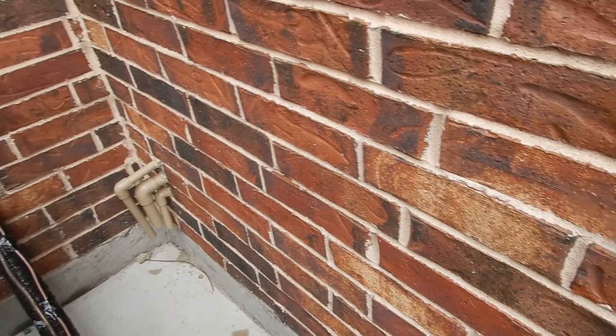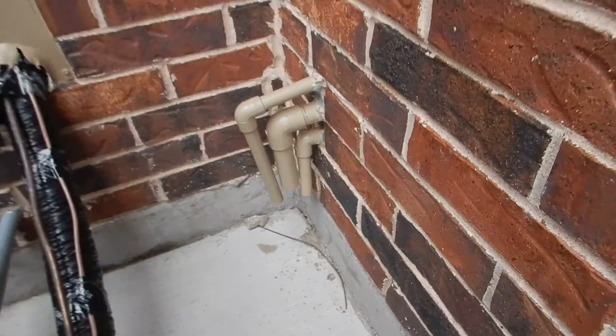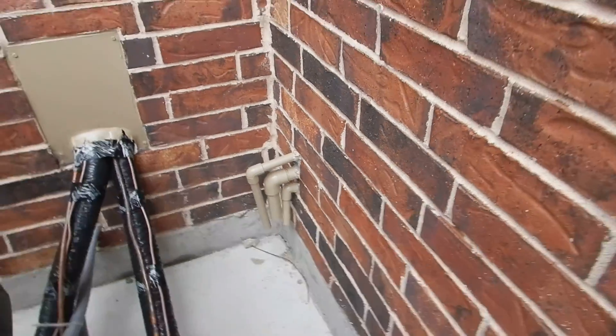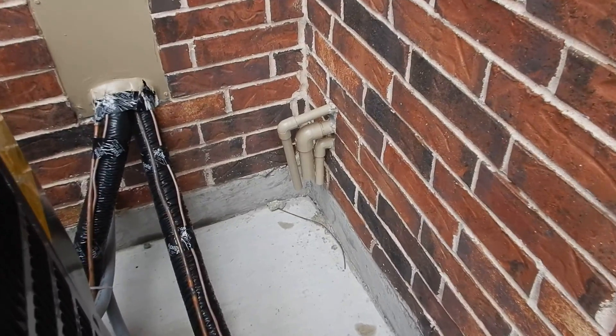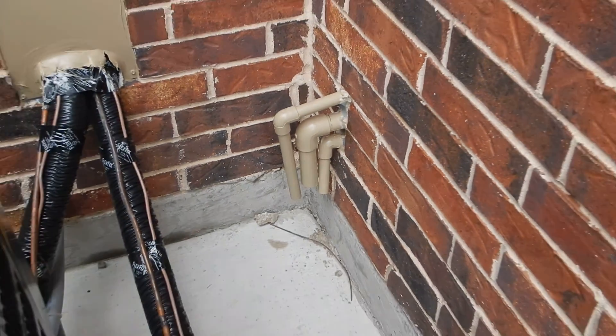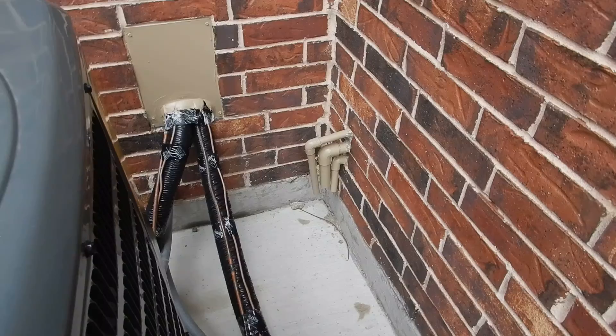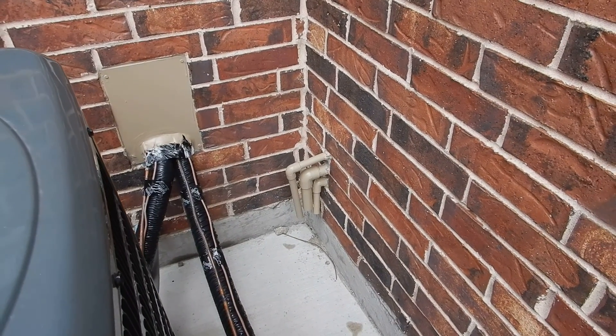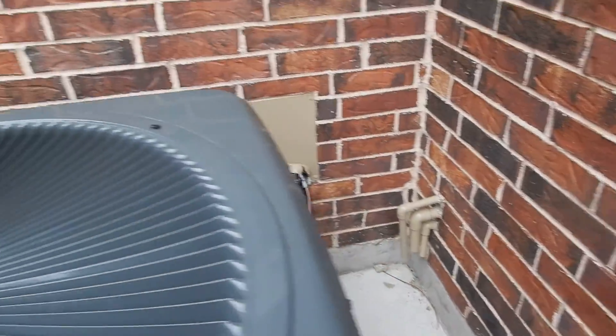We're over here on the west wall. This is the piping — the temperature pressure relief valve drain line piping for the water heaters. It's not supposed to discharge higher than six inches from the ground or floor, and these were too high.